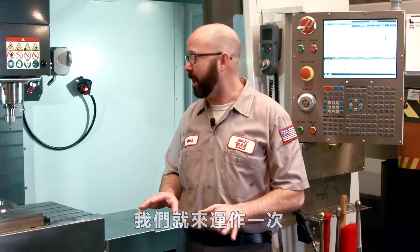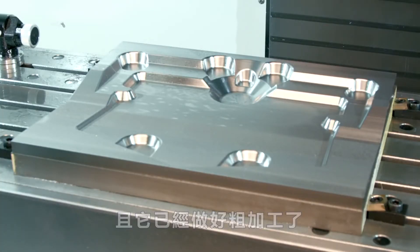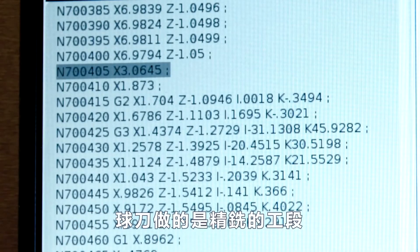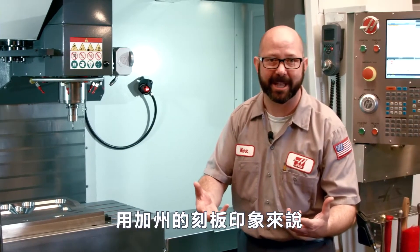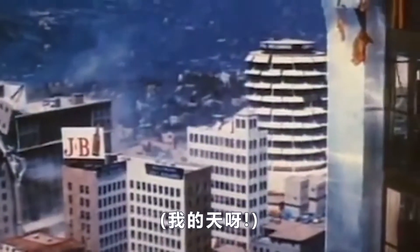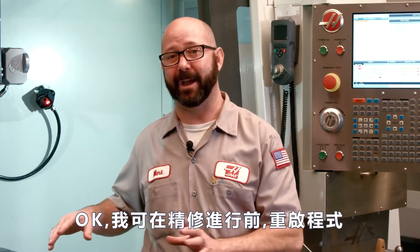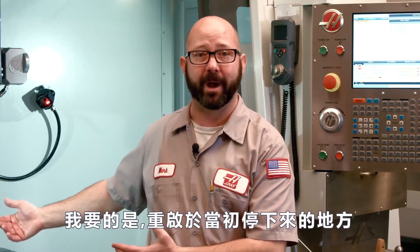So let's walk through this. I've got a mold loaded up in my machine and it's already been roughed out, but something happened right around line 700,000 in this program. My ball nose was running its finish pass and — to play into the California stereotype — we had an earthquake and lost power. I could restart at the beginning of that finish pass tool but we'd lose hours of machine time. That's a lot of wasted time. I want to start right where I left off.